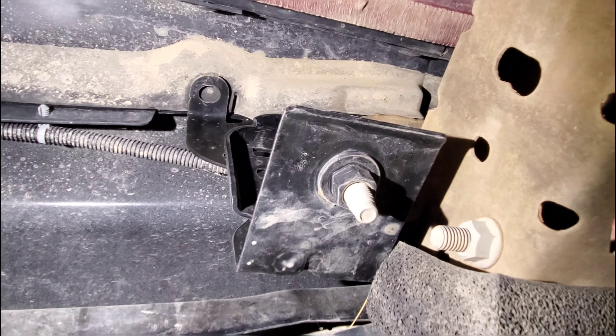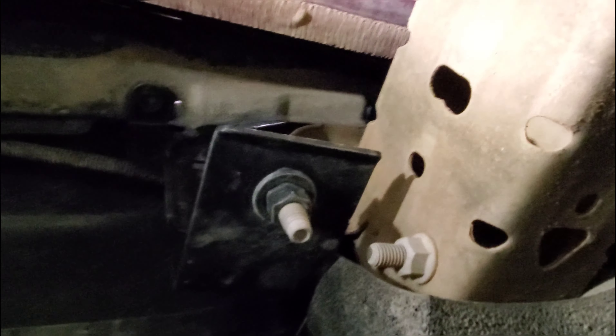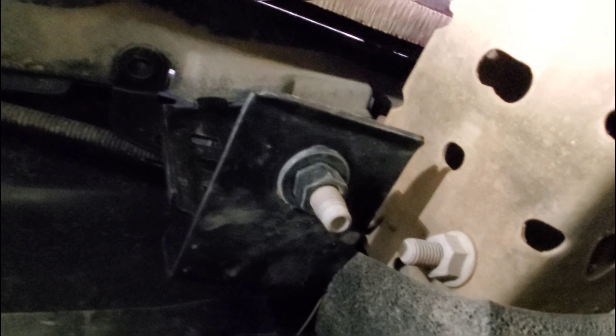When you get underneath the vehicle — don't mind this broken fog light — there's a bracket right here with a 15 millimeter head bolt that has to come off. While you're underneath, you'll need to get your hand up in here. There's enough room to get a wrench in, but it's awkward.